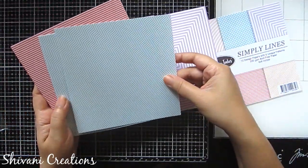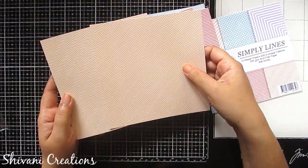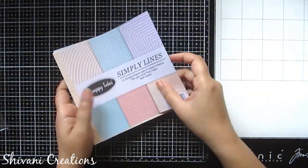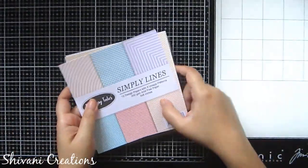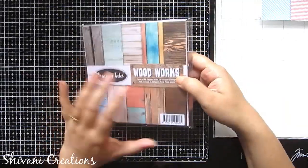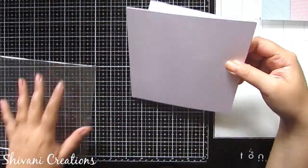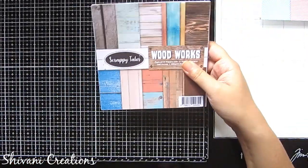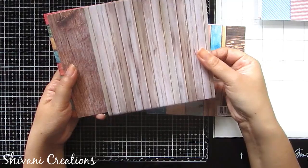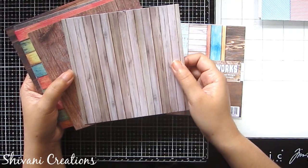On pastel you can create any dark color combination flowers. Now the next paper pack is Woodworks, which has 12 unique different designs. You will get a single sheet of each design — that is 12 papers of 12 designs. This paper is also 6 by 6 inches and 200 GSM thickness. See how beautiful the wooden texture is looking, and you will get 12 different wooden backgrounds to create cards, mixed media work, tags, or scrapbooks.